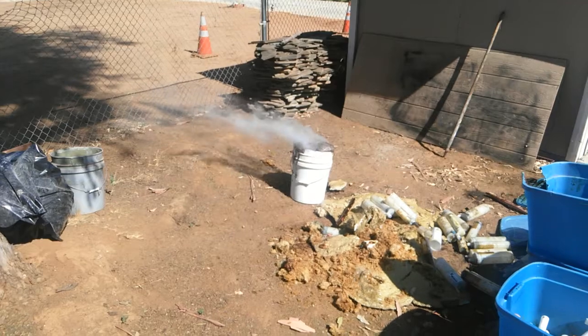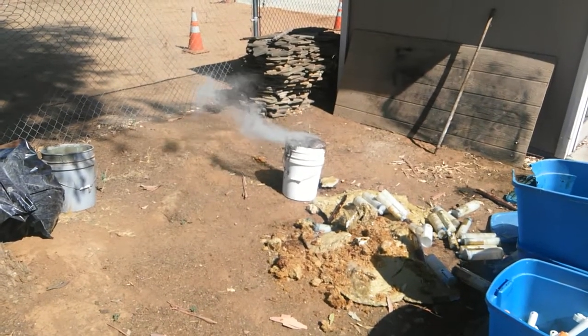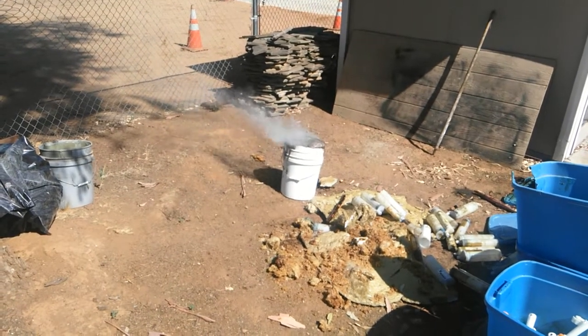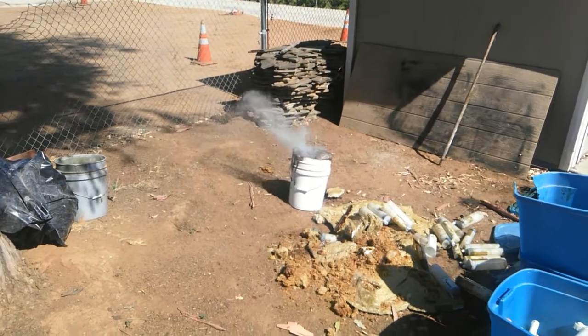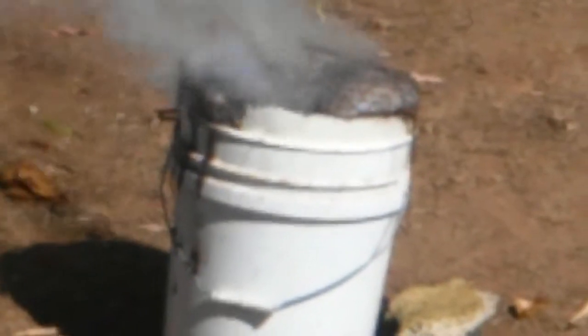That might be it — it seemed like it did a lot more than last time. You can see the pot melting, see if you can see that. The edge of the pot is just gone.